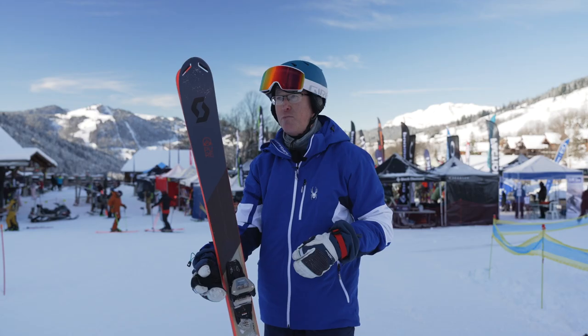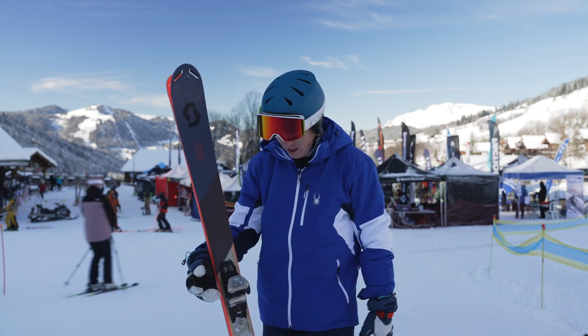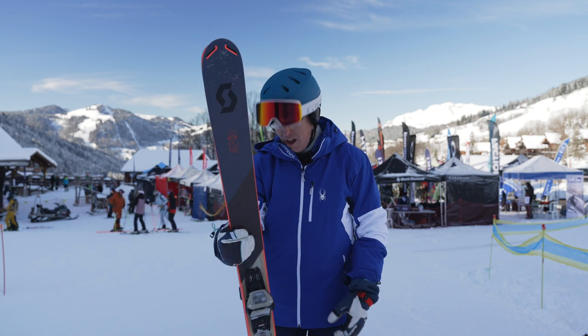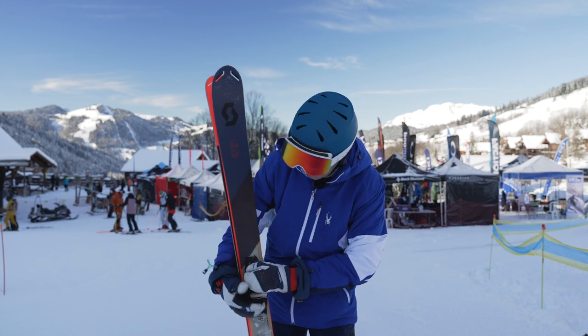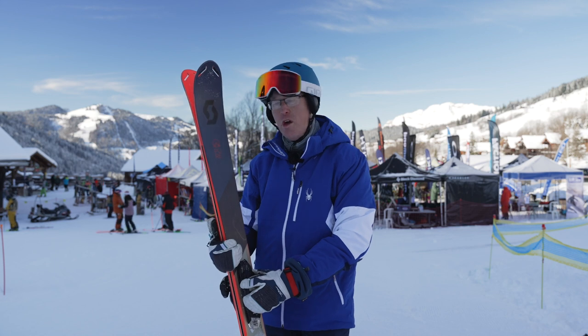If you're looking for a ski to play around the mountain with — really grippy but also fun and responsive — I'd go for the Pure Free at £590. It's a mid price range ski and I love the look of it. Scott always makes nice-looking skis. Check it out at scottsports.com — it's the 2023-24 winter season model.